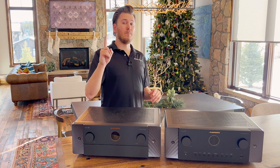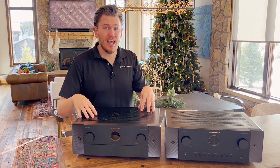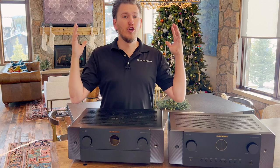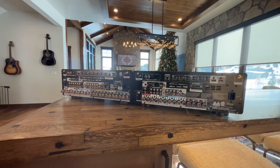One other big difference I wanted to point out is the Cinema 50 goes up to 11.4 channel processing — huge for the price difference.